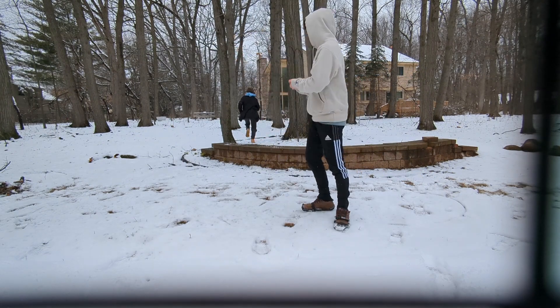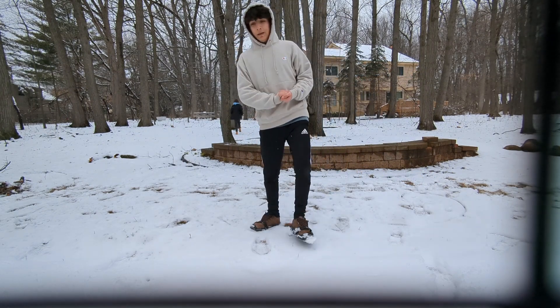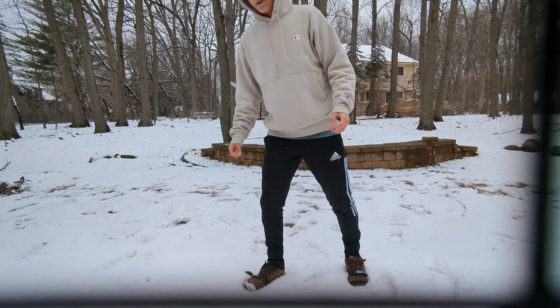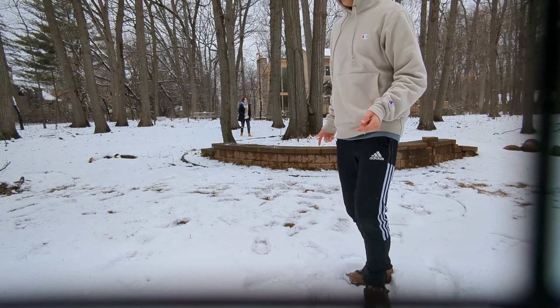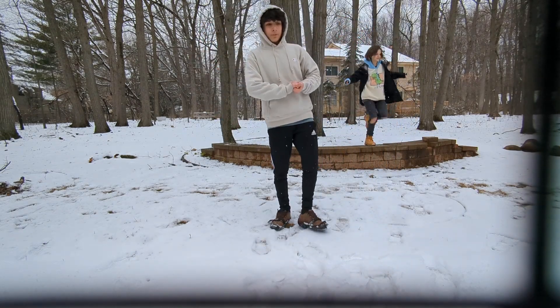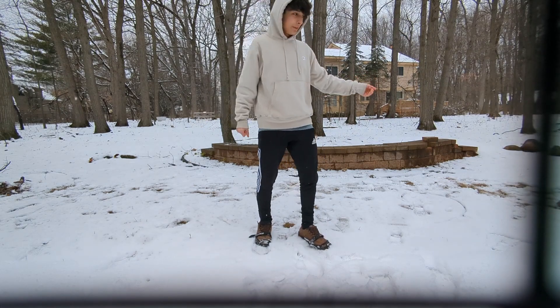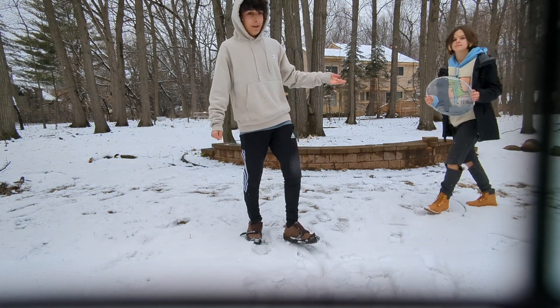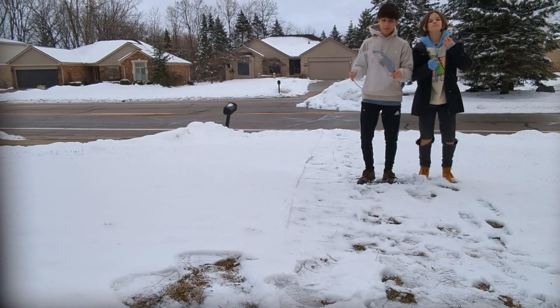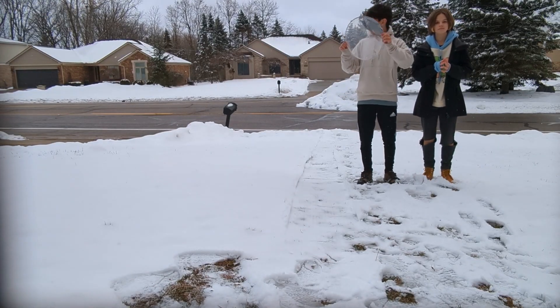And now we have officially broken in our drum head. Now keep in mind, the snow actually helps to get a tighter, better, crunchier, snappier sound. By using snow or cold objects it'll give it a better sound — that's why we're using it in the snow.